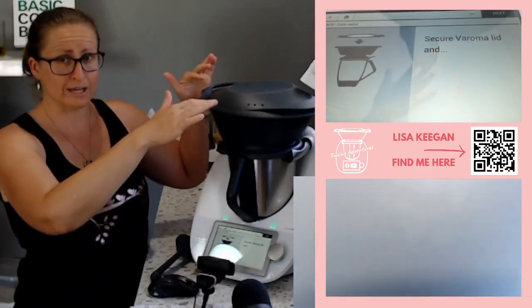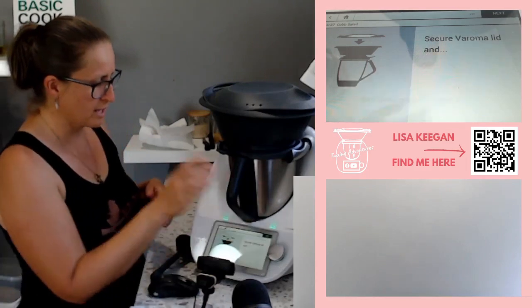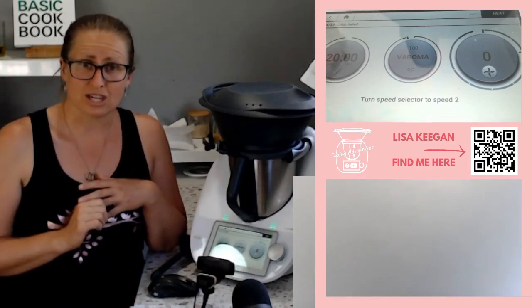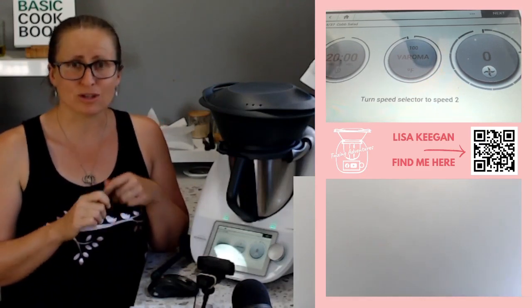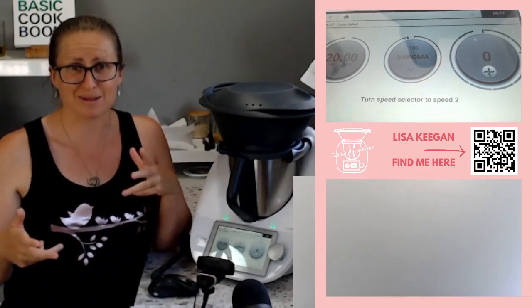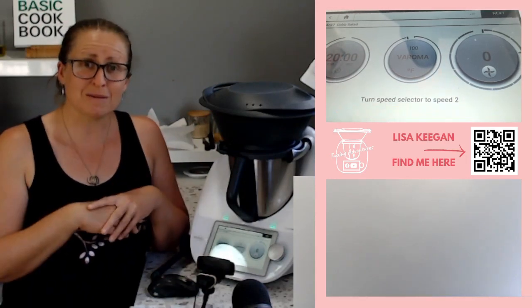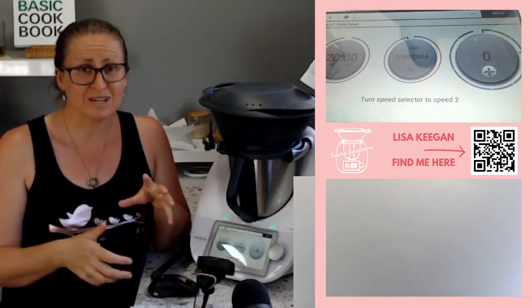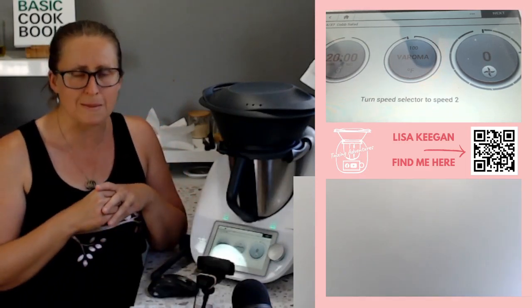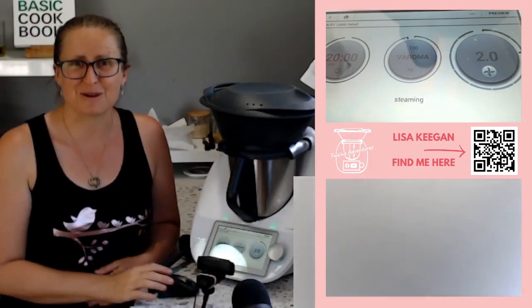If your Varoma lid rocks a little bit left and right, don't stress - it may have warped in the dishwasher but it will still do the job perfectly fine. We're not using the tray today. 20 minutes of Varoma will cook those eggs hard-boiled and cook our chicken. If you come back in 20 minutes and your chicken is still pink inside, take out the eggs and just extend it by five minutes. You won't get rubber chicken because you're cooking with steam - it's really hard to overcook.